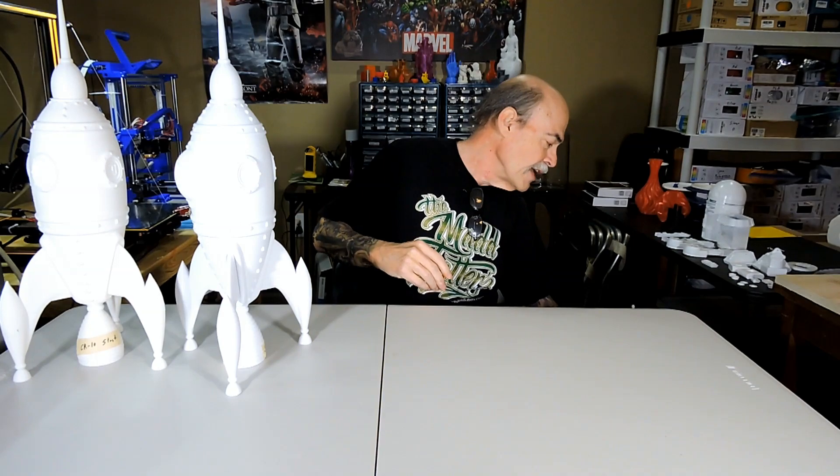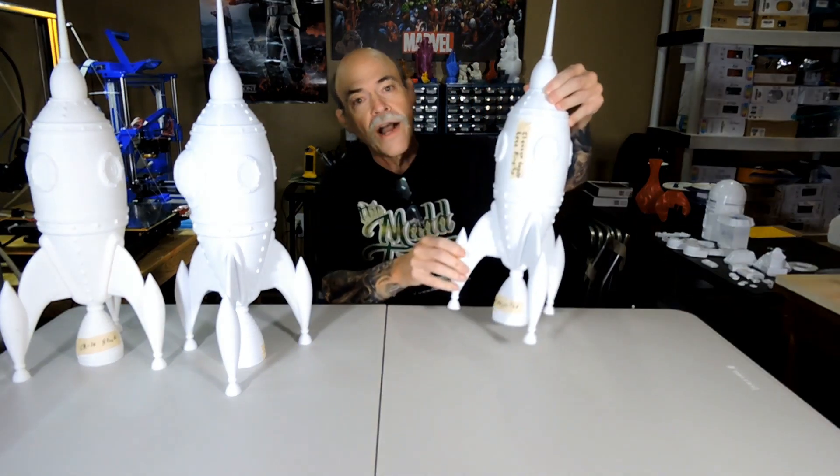Some guys have talked about issues with those staying in sync, but so far mine's been perfect. So I did all that and — you guessed it again — I printed another great big rocket.